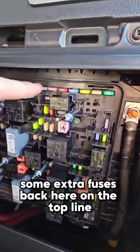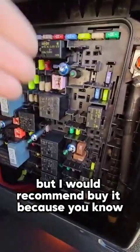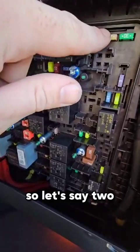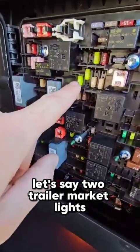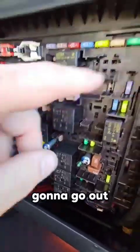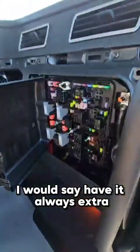You're gonna see replacement fuses on the top lane — some extra fuses just in case you need them. But I would recommend buying extras, because if two trailer marking lights or clearance lights go out, you only have one 20 amp fuse. I'd say always have extras on hand.